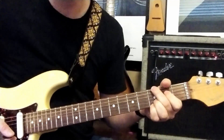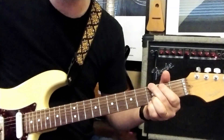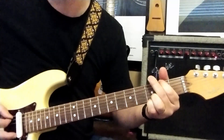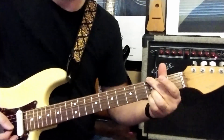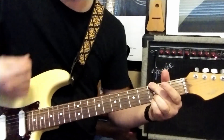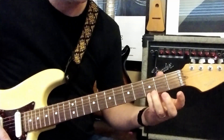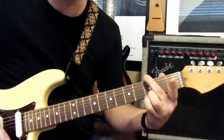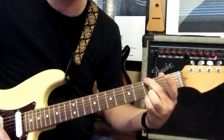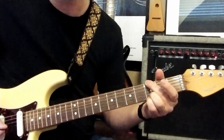Alright, so the beginning part, you are wailing away on the G chord, doing kind of this bass line down to A and then D. So you're going to be striking the G chord. If you're not familiar with the G chord, put your pinky on your first string third fret, third finger on your second string third fret, and your second finger on your sixth string third fret, and you're going to be muting the fifth string with this finger.